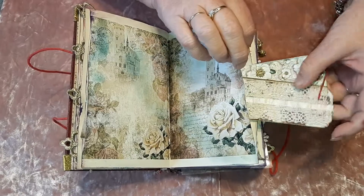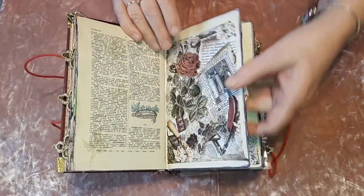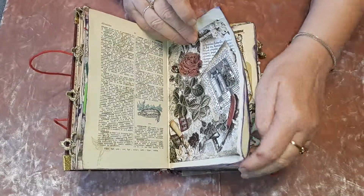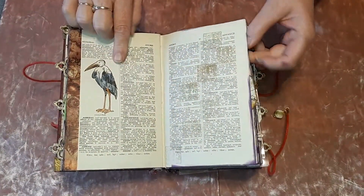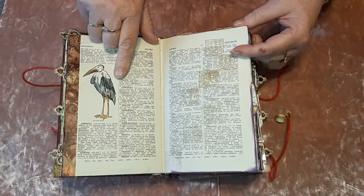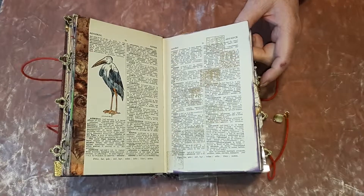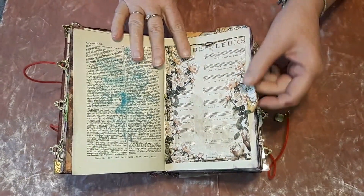Lots and lots, as always with me: envelopes, pockets, tags — you name it, I've probably got it in here. Because it's illustrated as well, I've coloured some of the illustrations in, so some people will think, 'Oh, I'm going to have a go at that.' There are also lots of die stamps in it.